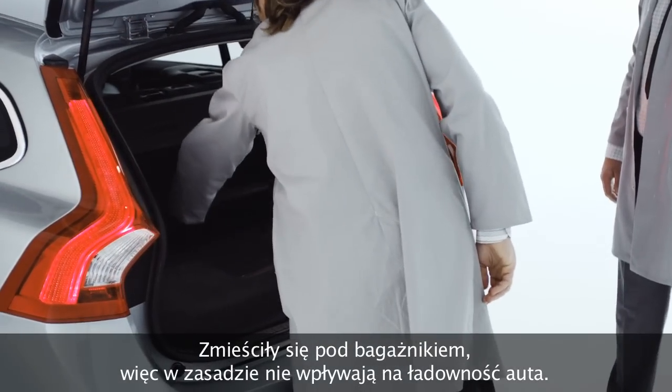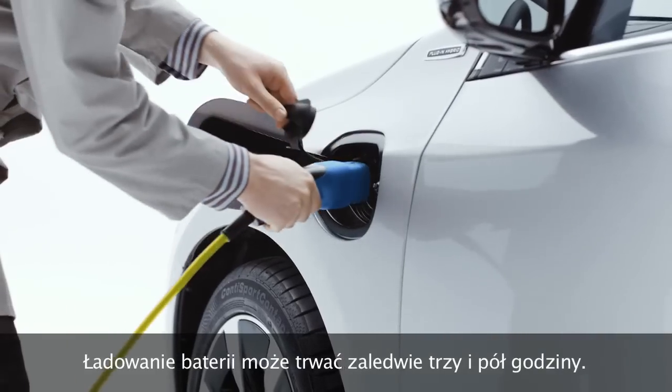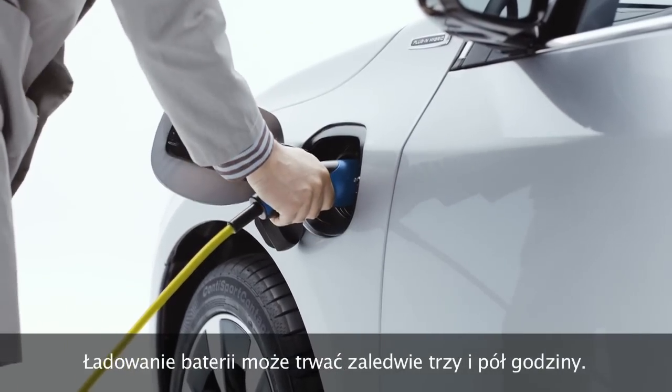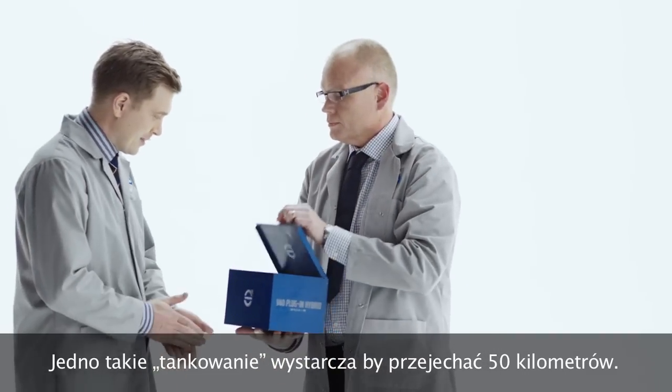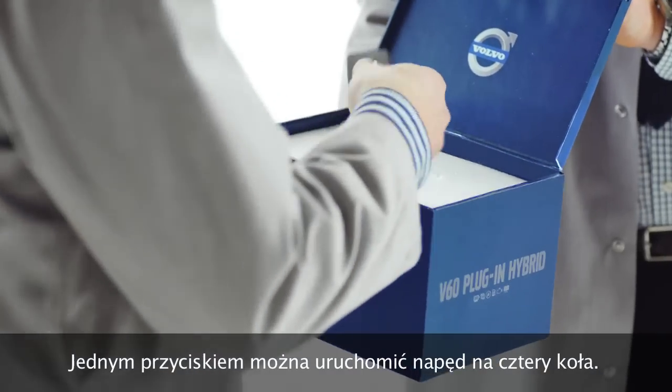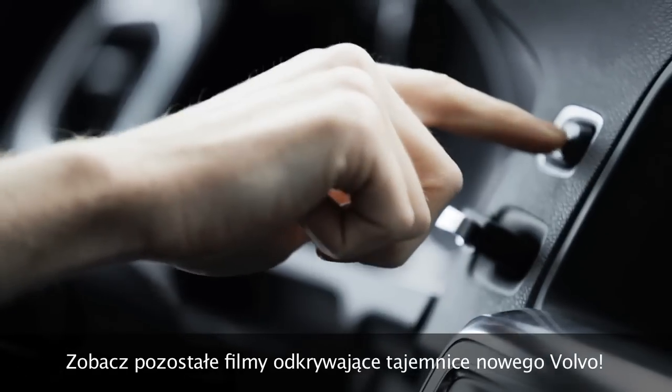In the back we have the electric battery — we managed to fit it under the storage compartment so it hardly uses up any space. It can take as little as three and a half hours to charge, has a range of up to 50 kilometers or 31 miles, and all-wheel drive at the touch of a button. Look out for my other Volvo unboxing videos.